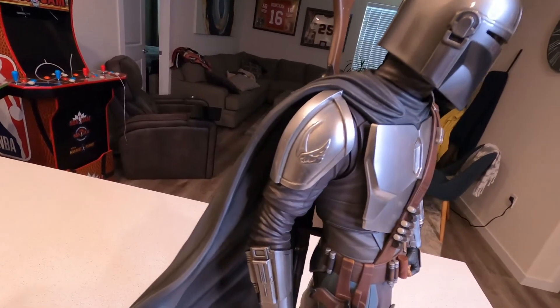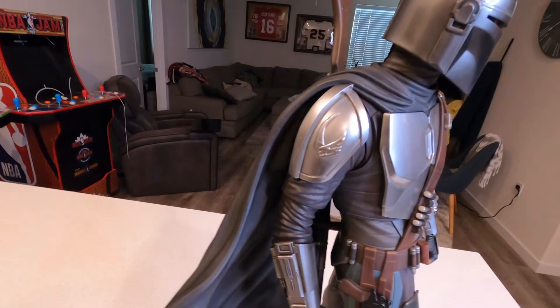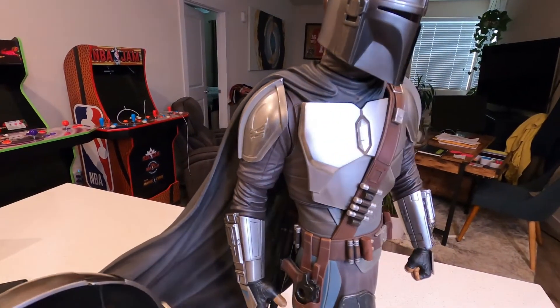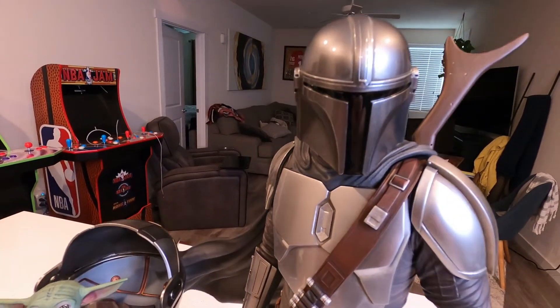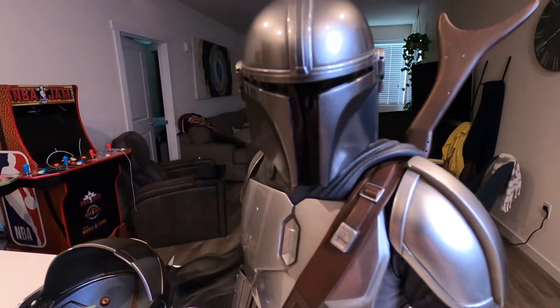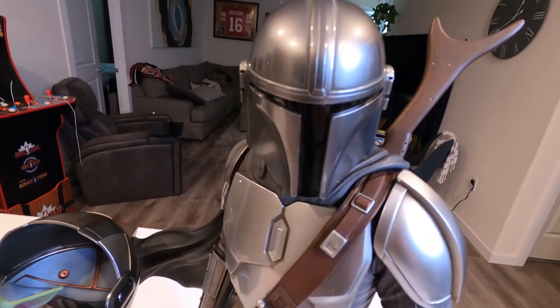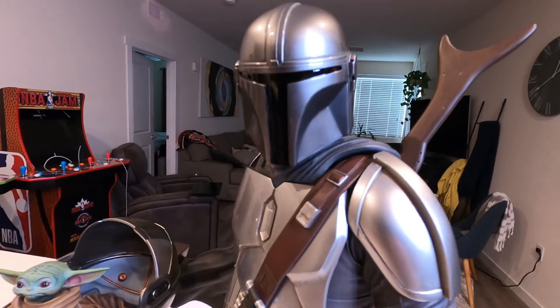Over here you have the symbol of the mudhorn, nicely done. And going up to the helmet — I love the helmet. Nice weathering; you can't really see it but there is weathering up top. Super happy with the way that turned out.